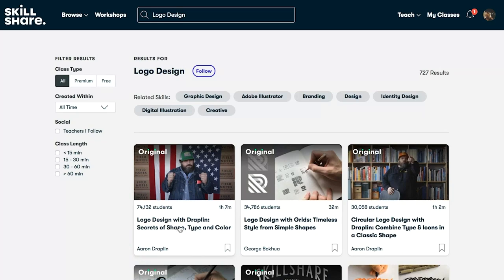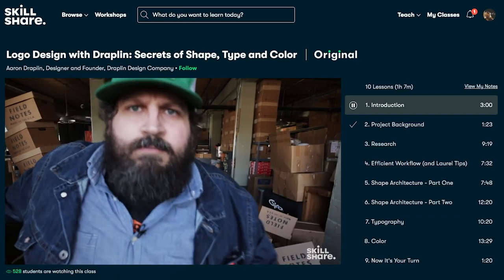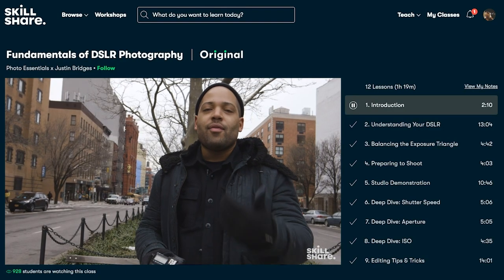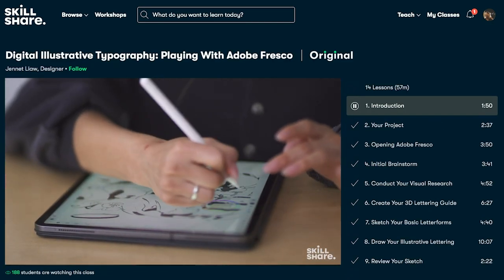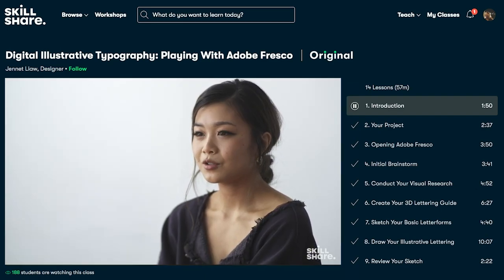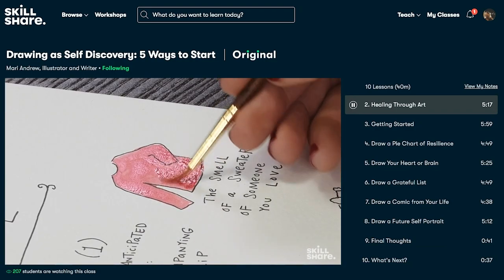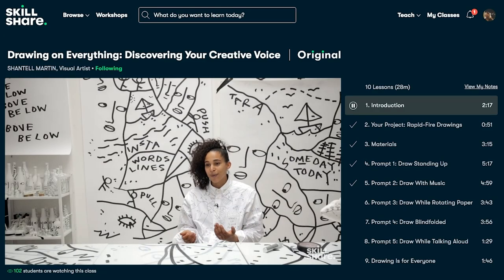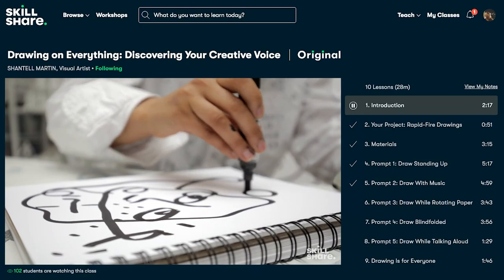They even have courses to teach you building habits that will last. For example, Thomas Frank has a course titled exactly that. For those who want to get into blogging or photography, you could take a creative writing class with Roxane Gay, or any one of the many photography courses — going from mirrorless to DSLR. The possibilities are endless, so go check out Skillshare by clicking the link below and get your free trial.